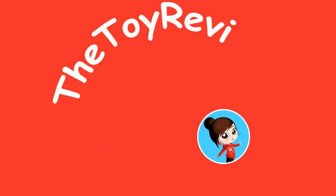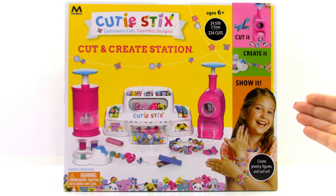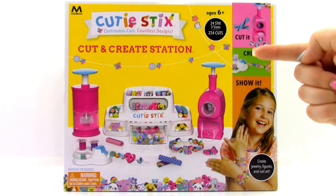Hi, Brittany the Toy Reviewer here, and today we're going to be looking at the Cutie Sticks Cut and Create Station.